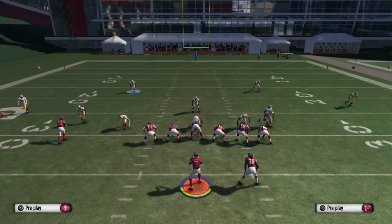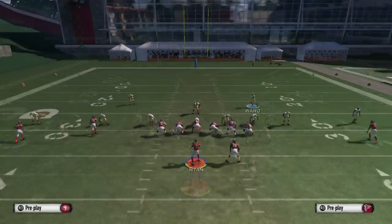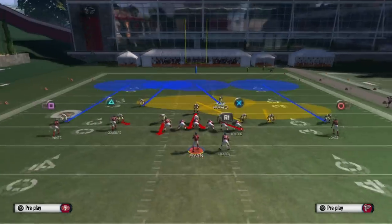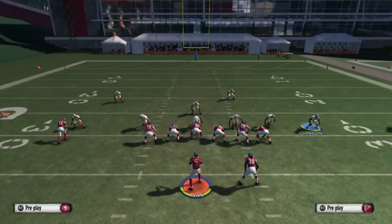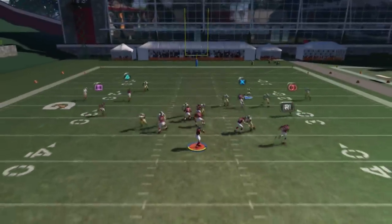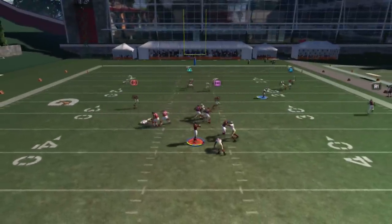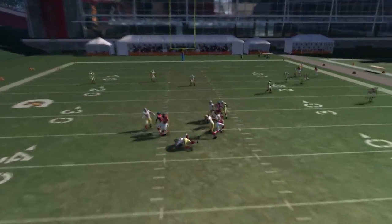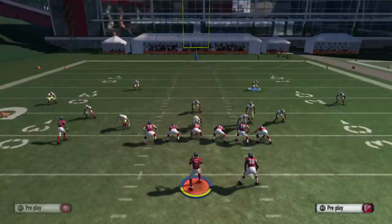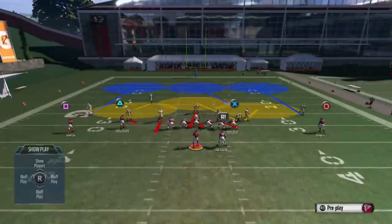Baseline press, pinch linebackers — that's pretty much it. You got the safety over the top. Put this guy in yellow and blue, guard with that guy — whoever you want. That's really the base setup: baseline press and pinch linebackers. You're going to get a nice edge blitz, as you guys can see there. I hate that slippery animation where he just falls off the quarterback.